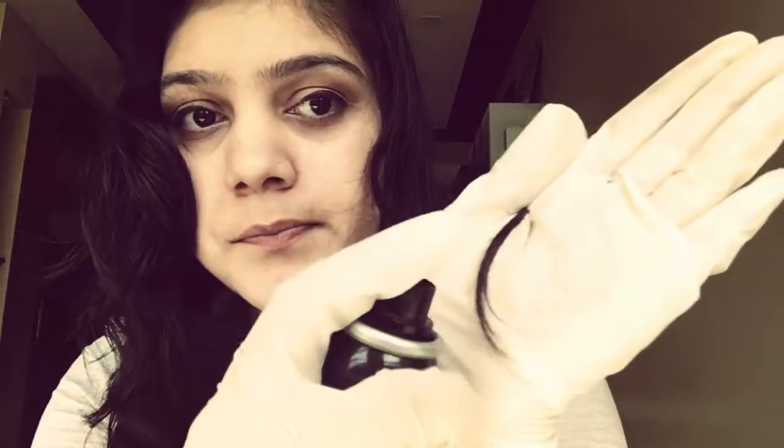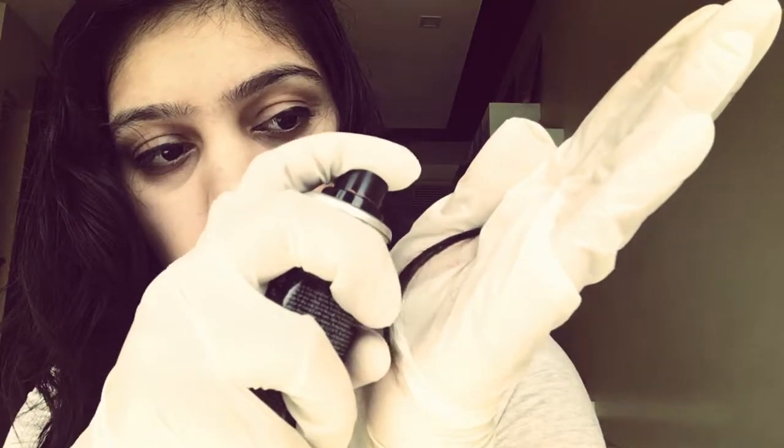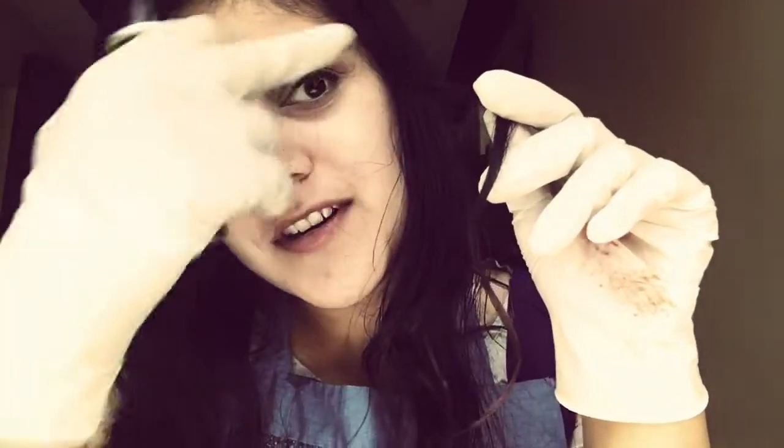I'm going to keep my gloves positioned so that when I spray, it doesn't get on any other region. First, I would like to use it on the ends safely — if you can see from here.